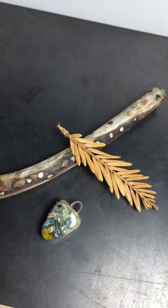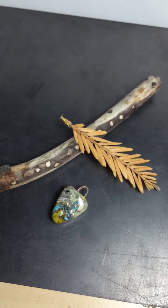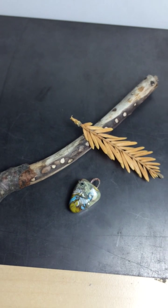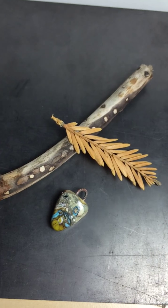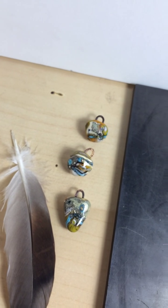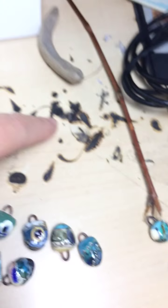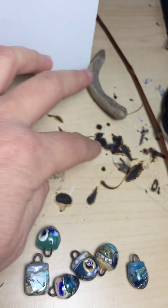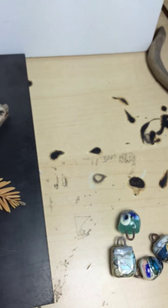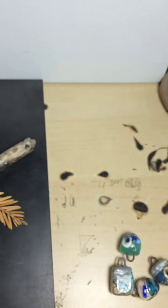Hey everybody, hope you're having a great day. I just wanted to show you some things about my photo setup and how I take all my photos. Today I'm photographing the new growth and wisdom pendants — I've got some from the boreal forest series and some from the earth angel series, the new series. If you're wondering what all this stuff is, it's burns on my table from molten glass flying off.